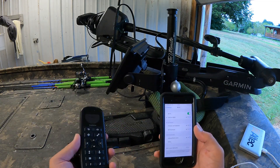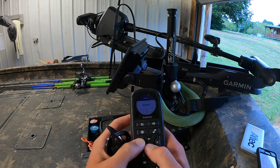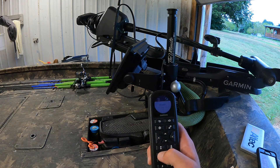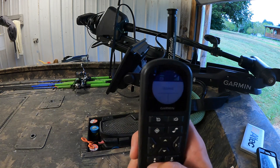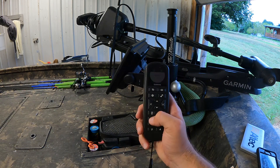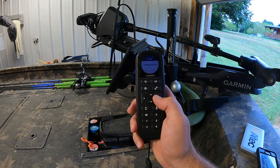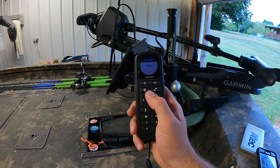There it is — on Force, right there. So what you have to do to get it to do that: right there it says 'stowed.' You push this button here, come down to Settings, Trolling Motor, Wi-Fi, and then it says Active Captain mode.